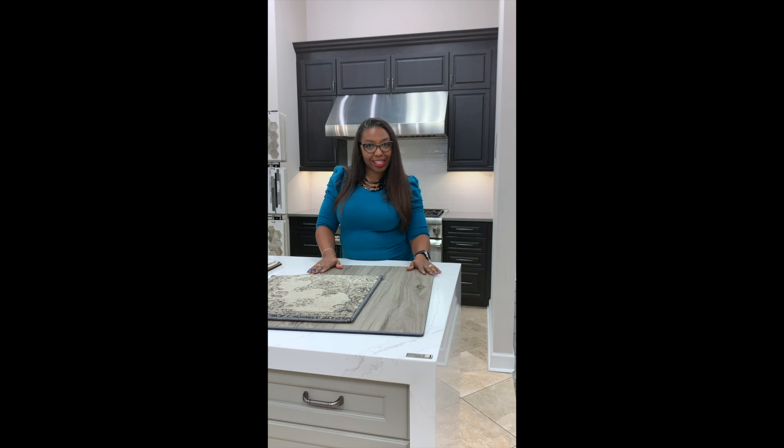Please visit our design center. We are open six days a week — Monday through Thursday, 8:30 until 5; Fridays, we close at 4; and Saturdays, we are open from 9 till 3. We're excited to see you all and to work with you. I hope everyone is staying safe. We'll talk to you real soon.